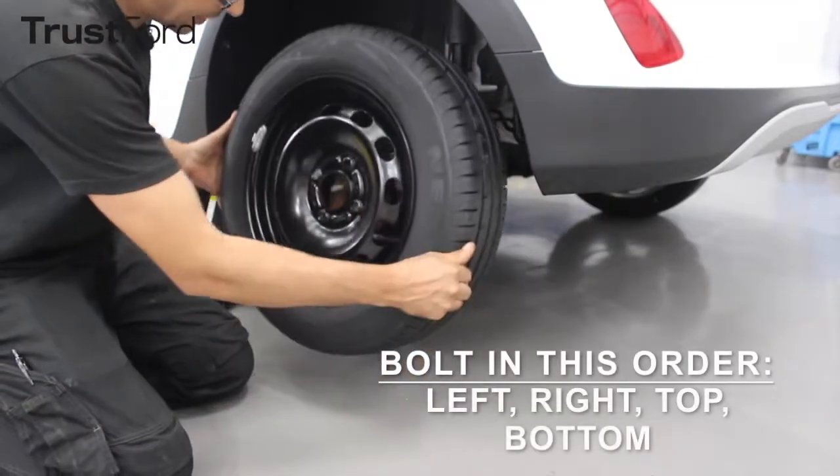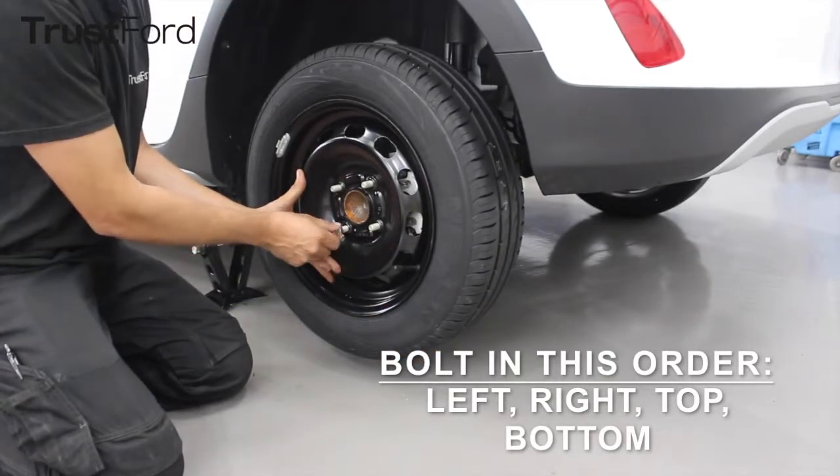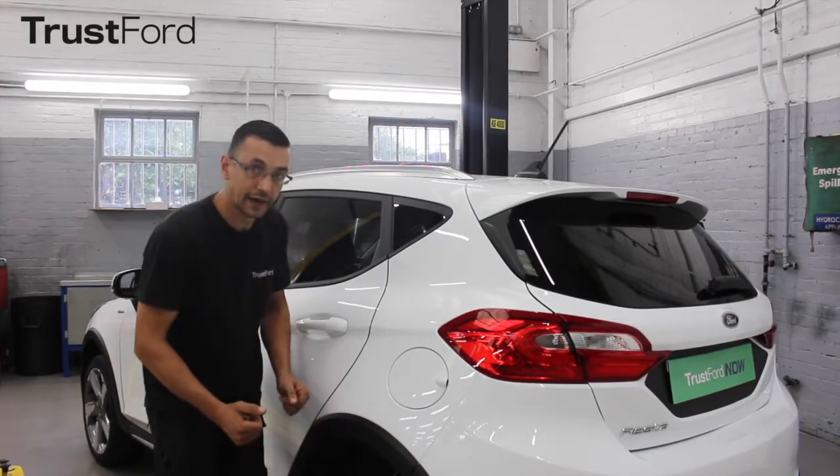Put on your spare wheel by hand, then you can tighten your wheel nuts by hand as well. If your vehicle has a wheel trim, you can just replace this by hand.